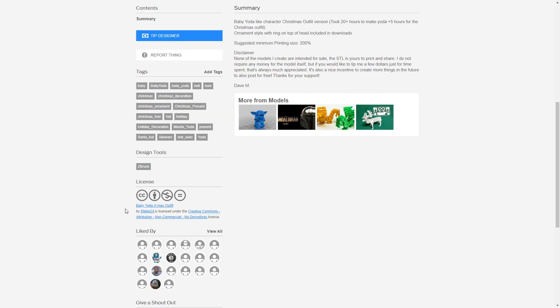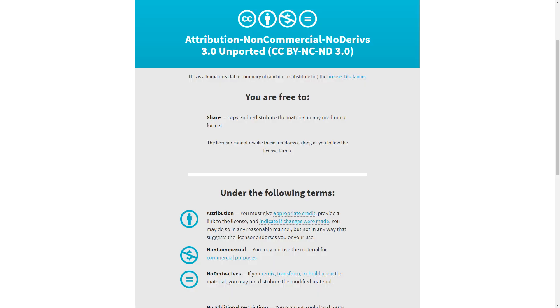DMAG24 licensed the model under Creative Commons with a No Derivatives Clause, which means if we modify or remix the model, we can't redistribute it. However, it is really easy to turn a model into a Christmas tree topper in less than a minute, so let me show you how you can do it yourself.